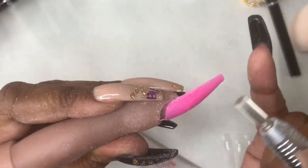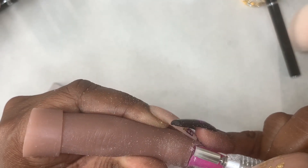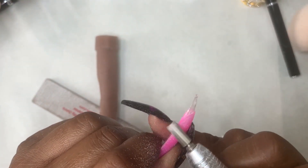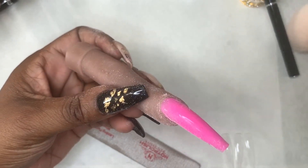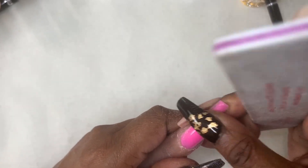I did have to go back in the cuticle area because there was a lip there. In real life you wouldn't pull someone's nail out like that, but that's just because I'm using my flexi hand — I wanted to get it really flush. I'm just going to buff up the surface so I can top coat it, and make sure anything that spilled over the sides is filed away.